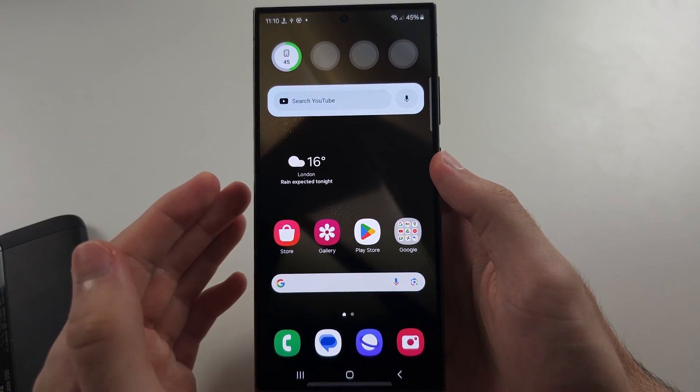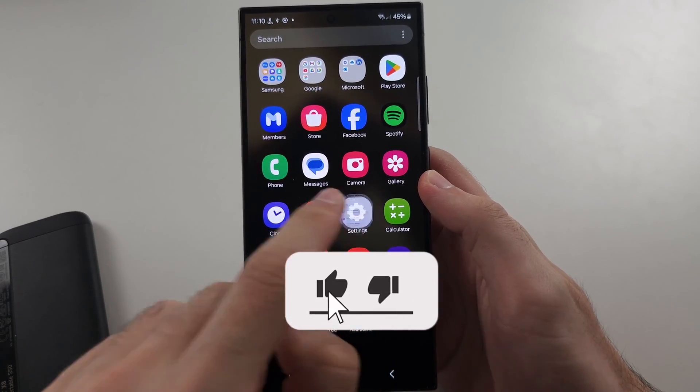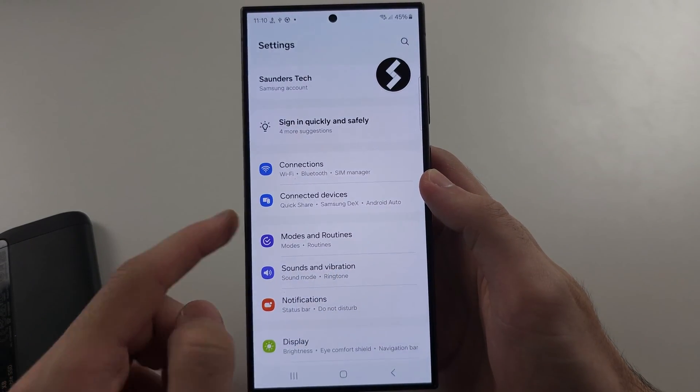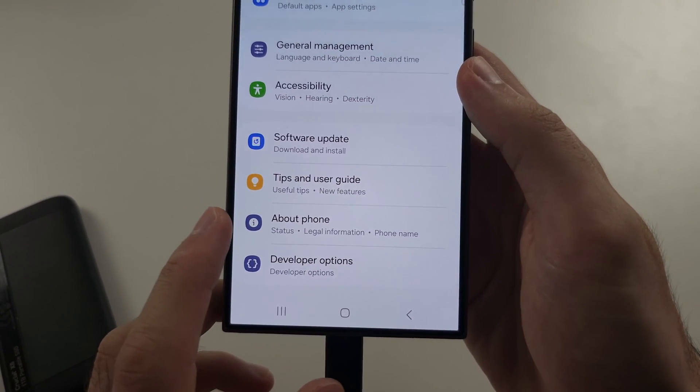The first way to fix OTG not working on the S24 Ultra is to open the Settings, then scroll to the very bottom and select About Phone.